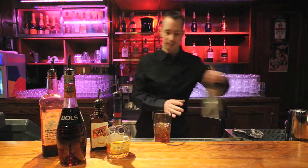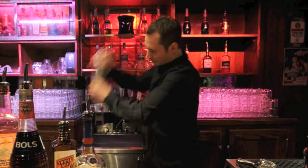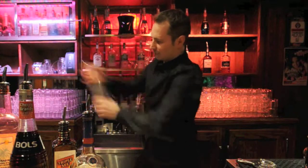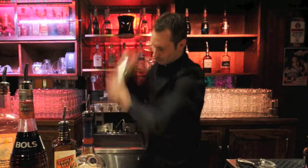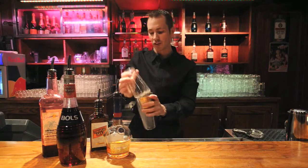Then we're going to shake this up so it gets nice and frothy and chilled down.